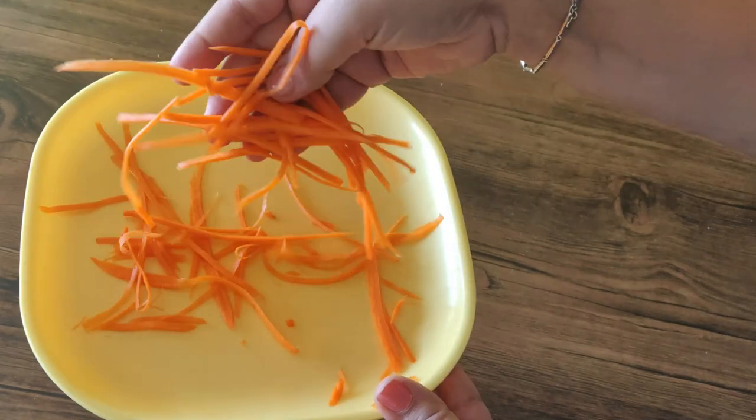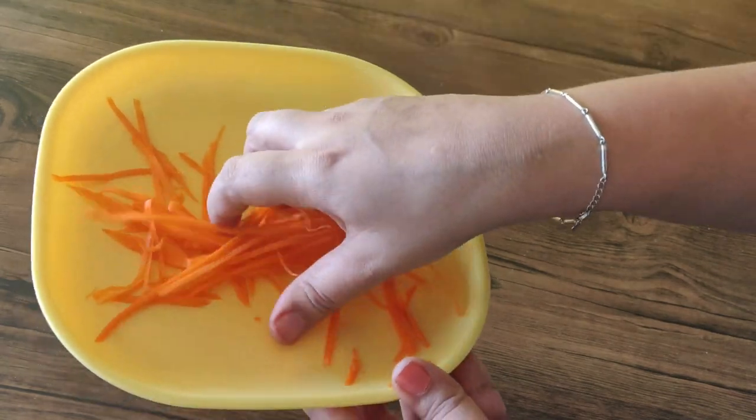You can peel the skin. It is used to peel and peel it up in the same size. In total, this peeler is used with 3 varieties of blades. We can use these 5-blade scissors to make easy cut-outs.